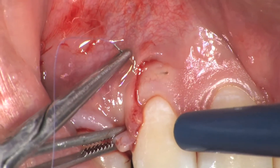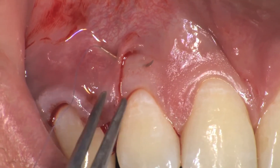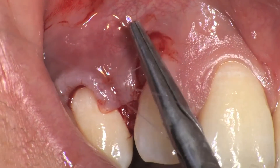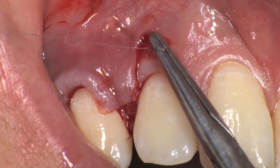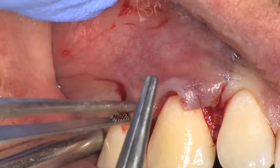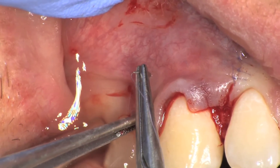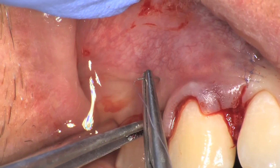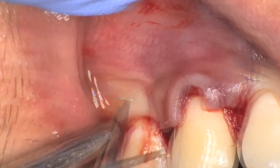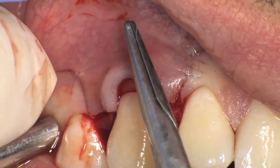The first suture of the flap is along the mesial vertical releasing incision. With anatomical tweezers, the surgical papilla is held above the anatomic papilla and a series of single interrupted sutures are made along the vertical releasing incision with 7-0 PGA sutures. The second suture of the flap is along the distal vertical releasing incision, always starting from the most apical extension in the coronal direction. All knots are blocked along the vertical releasing incision to ensure tight adaptation.